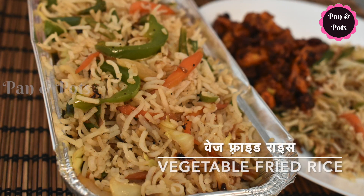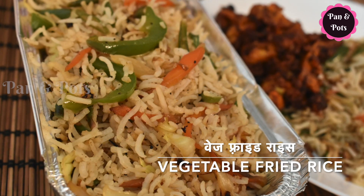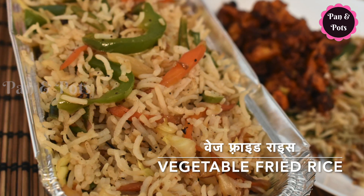Hi friends, welcome to Pan and Pods. Let's talk about a great recipe today. Let's eat some vegetable fried rice in restaurant style.